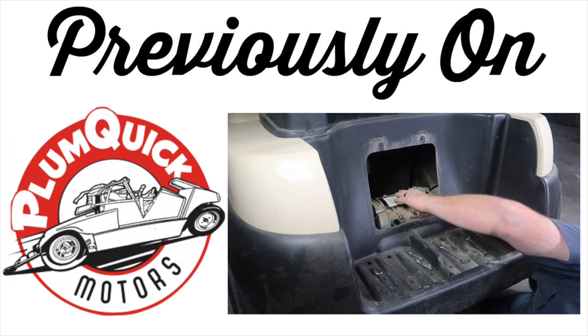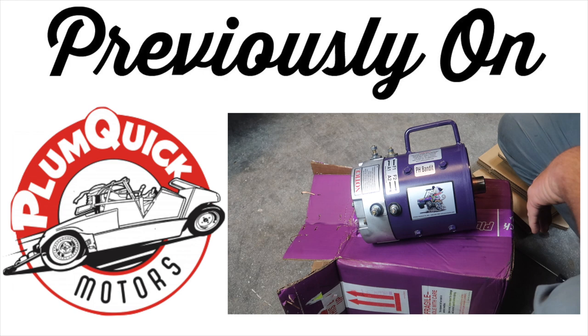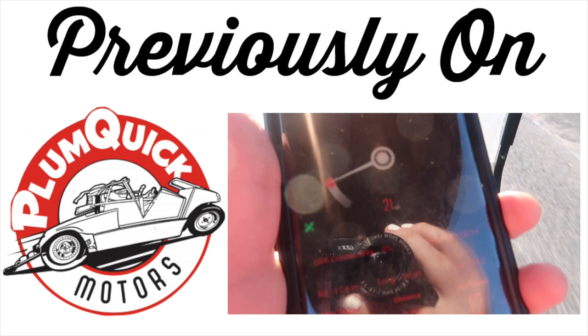Previously on the Fintertainment channel, we yanked the motor off of our 2014 Club Car Precedent. We sent the motor off to the guys over at Plum Quick. Robbie Steen and the guys rebuilt the motor, painted it purple, and called it a Bandit. We did the Bandit upgrade on this Club Car. We reinstalled it in the golf cart, and this golf cart now went from 12 mph max to 23. I'll place a link at the top right to watch this video.